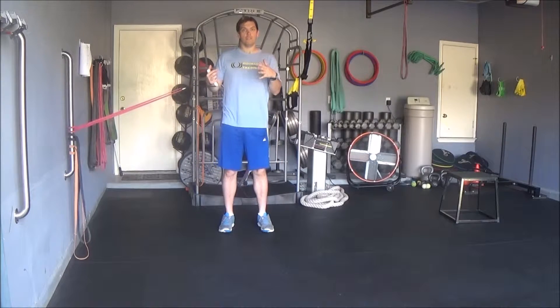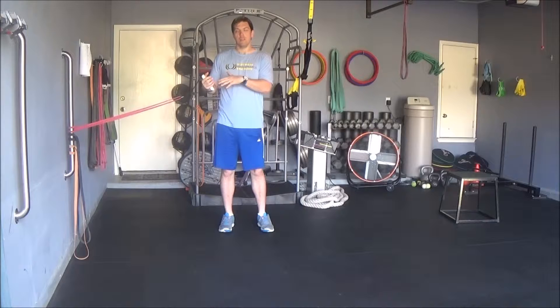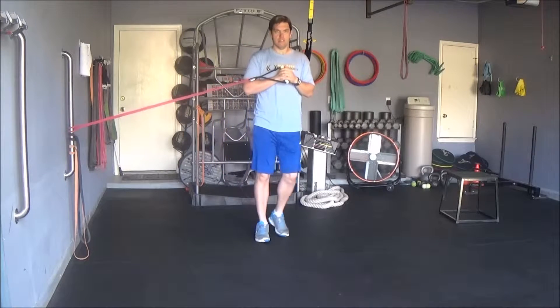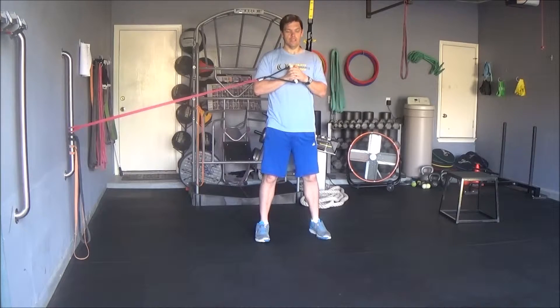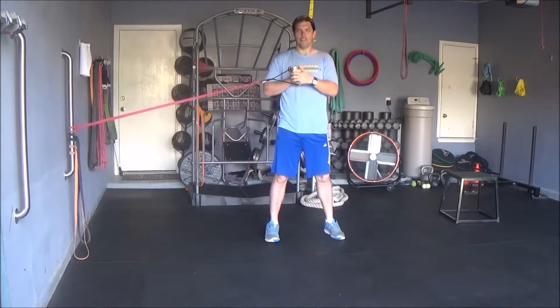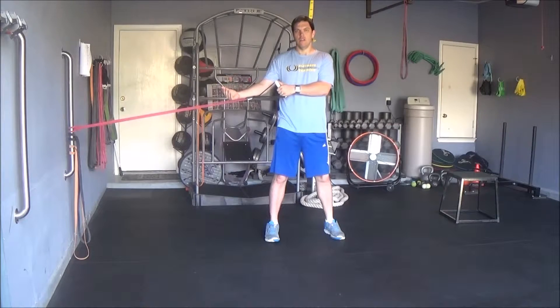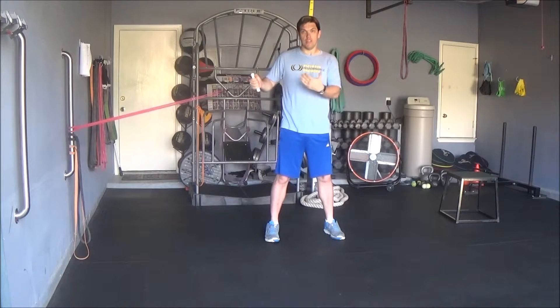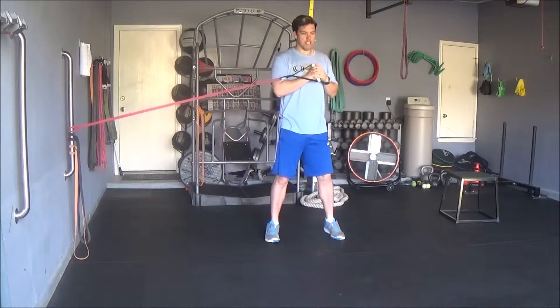This is called a squat and press with rotational resistance. You want to take your resistance band and have it at about chest height. You can also use a cable apparatus at the gym if you don't have a resistance band. You want to use something that's going to be pulling you to the right or to the left depending on where you're standing, so you want to be about perpendicular to the attachment point with the handle at about chest height.